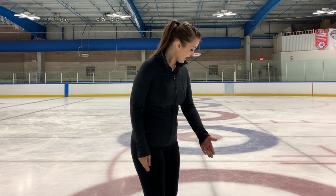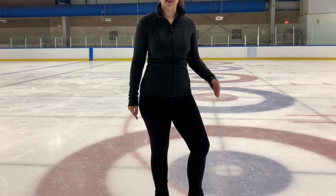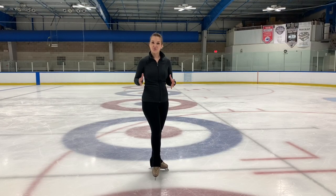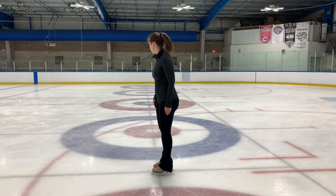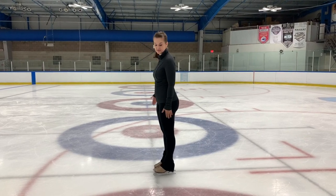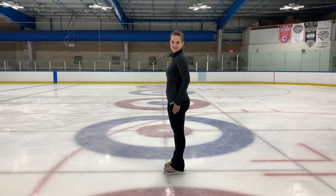The first thing you're going to want to do is find a line. I'm going to be using these curling circles today because they have a line down the center, but they're also going to help you see the shape that I'm making with my edges. Once you've found your line, we're going to start with our body perpendicular to our line, so we're facing the long way down the ice.